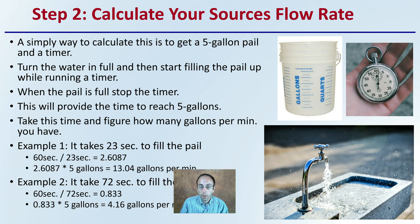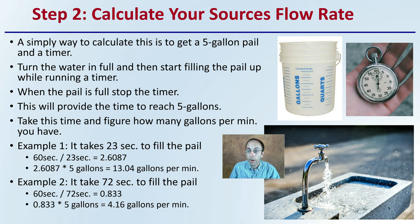Step two is to calculate your water source flow rate. A simple way to do this is to get a five-gallon pail and a timer. Turn the water on full, start filling the pail, and start the timer at the same time. When the pail is full, stop the timer — this gives you the time it takes to reach five gallons. For example, if it takes 23 seconds: 60 ÷ 23 × 5 = 13.04 gallons per minute. If it takes 72 seconds: 60 ÷ 72 × 5 = 4.6 gallons per minute. As a word of caution, don't measure right at the source — do this after any filters or timers that restrict flow, so you get the actual flow rate going to your drip tapes.